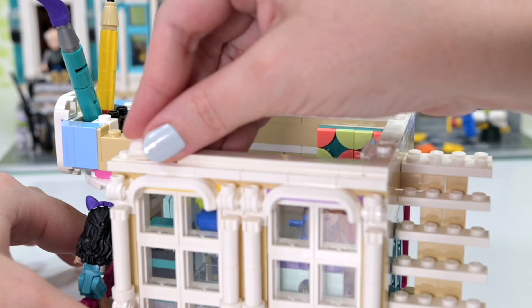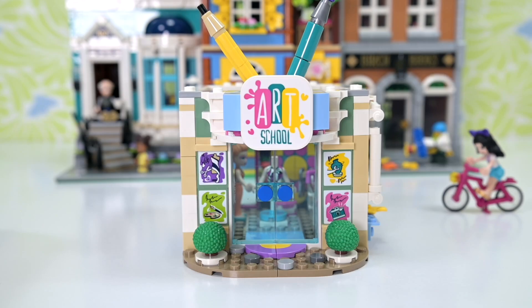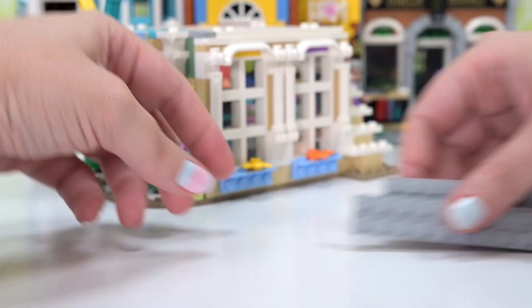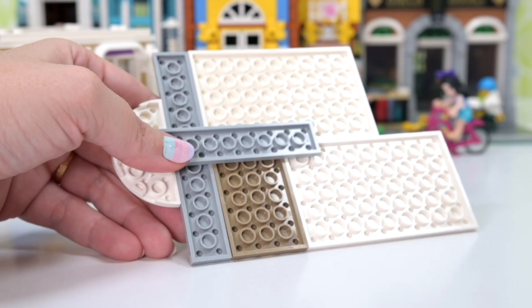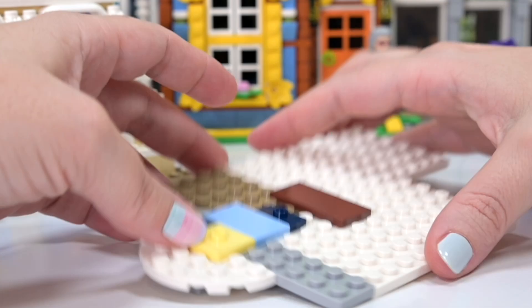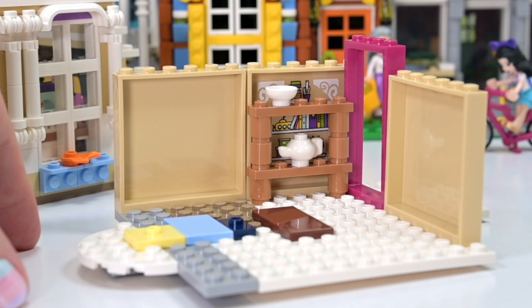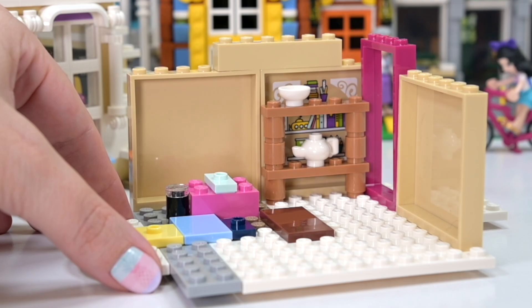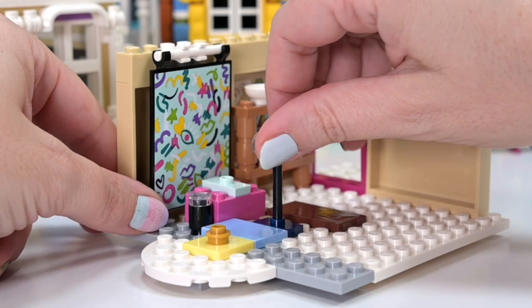Now we have to get up to the next level and get it all to the same height, then smooth it over with some jumper studs so you can detach the next story. This is so clever — I'm blown away by people capable of doing this. Getting the flooring happening for the next level now. The walls go along here, and the pink one lines up. The instructions say to put the peacock facing inwards, but I wanted it outwards — I'll keep going as per the instructions for now.